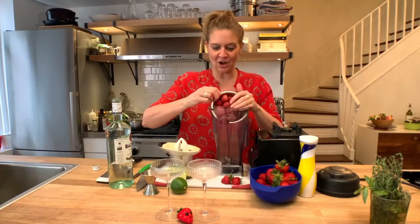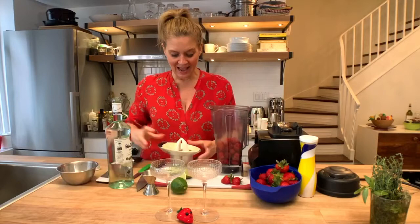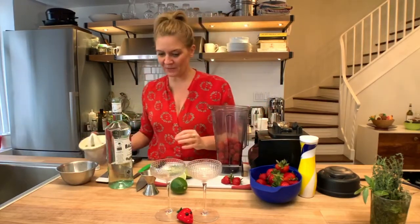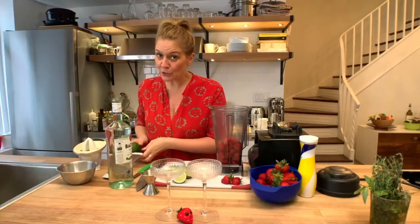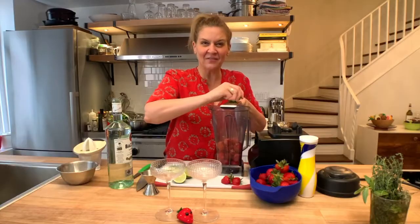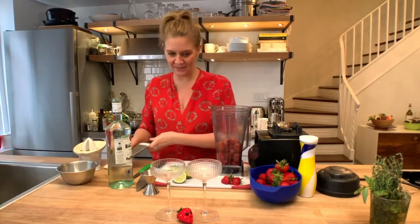So in goes the frozen strawberries and lime juice, which I already squeezed. I like it to be a little bit tart. Strawberries are super sweet right now, so I'm going to put also a little bit of lime zest in there. I love lime and strawberry — great combination.